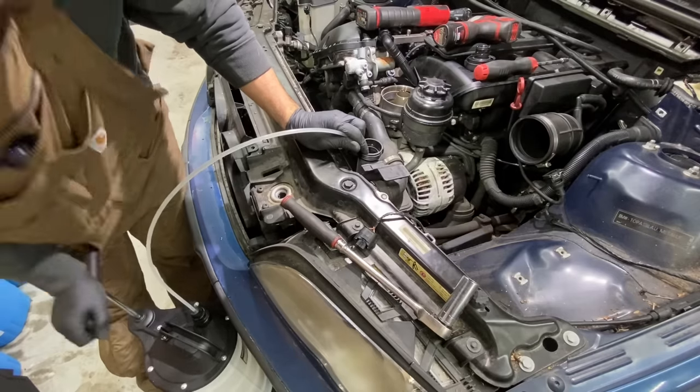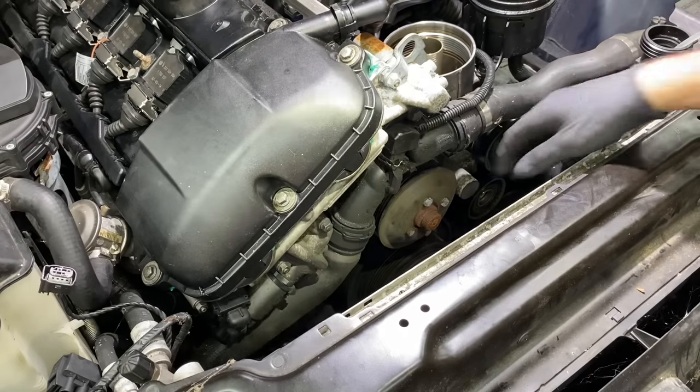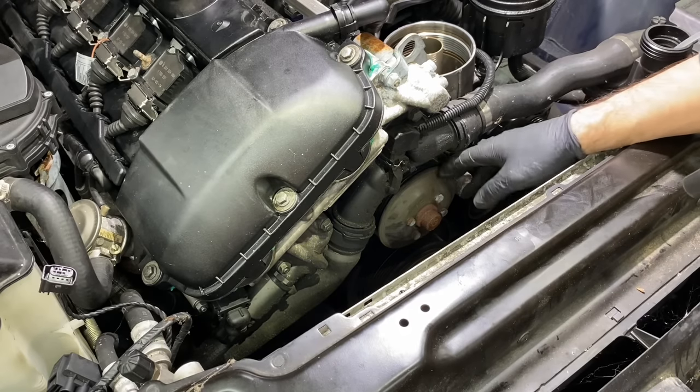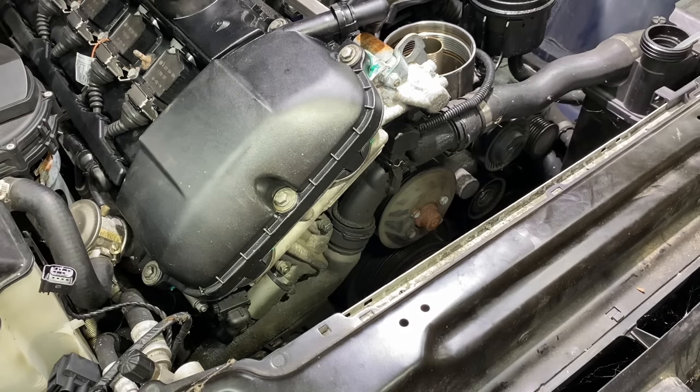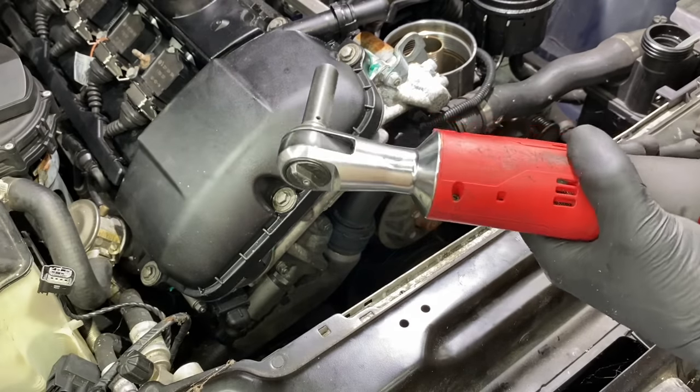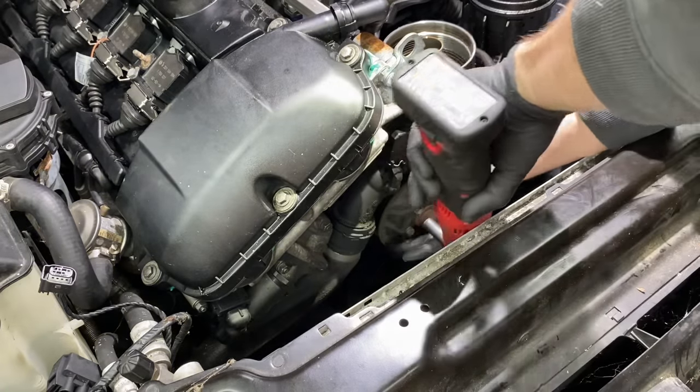That coolant is just clear water. You'll probably want to break your water pump pulley bolts loose while the belt's still on so it can apply some resistance. A quarter inch ratchet or an electric ratchet with some breakaway torque usually gets the job done if you just hold it.